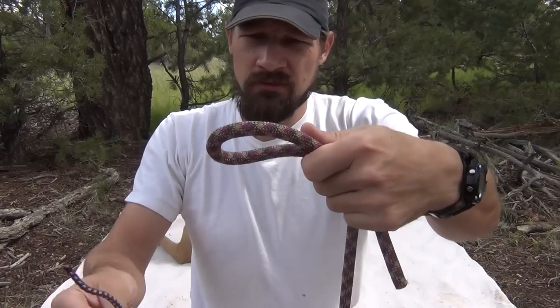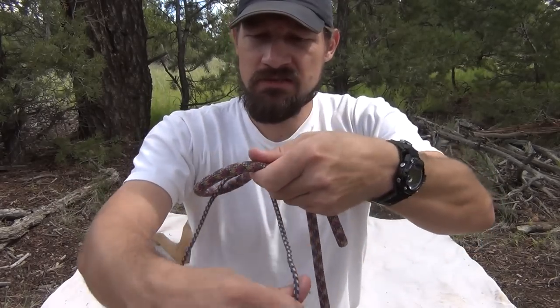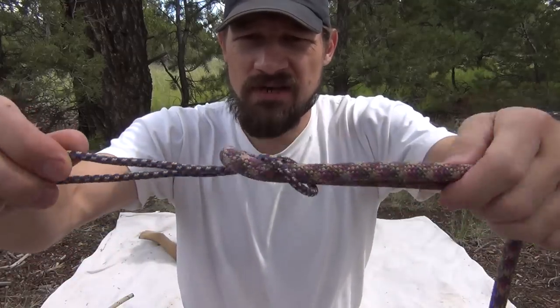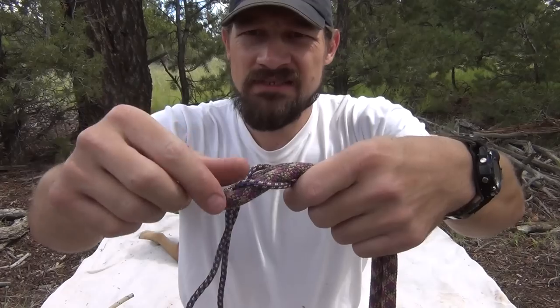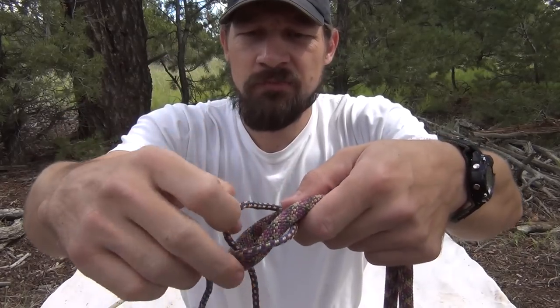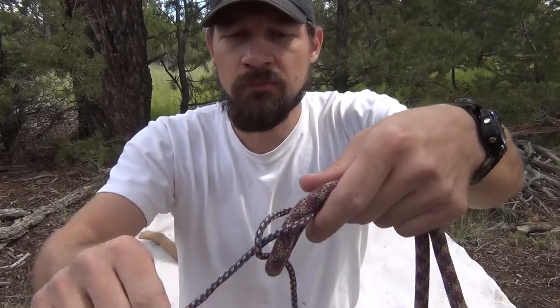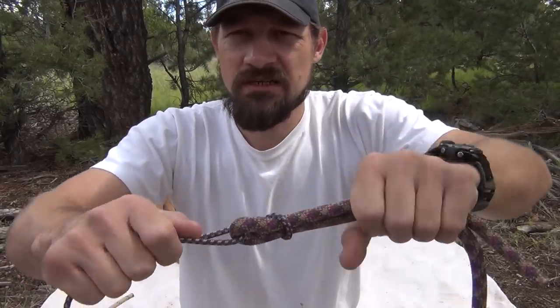So you make a small loop here. And if you were coming through, just imagine making a square knot here. But a sheet bend, instead of this tail running down inside, you're going to actually pull this loop up right here and watch this tail — it comes through this loop.